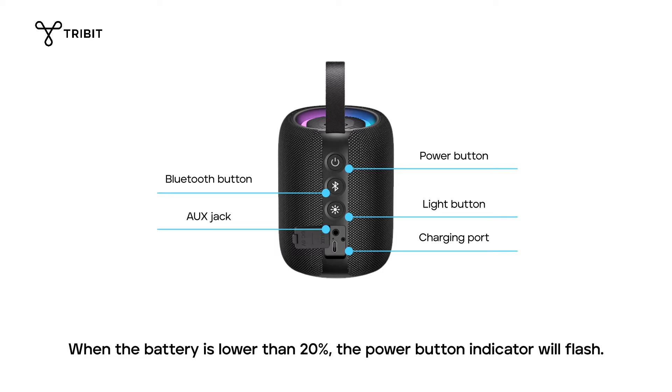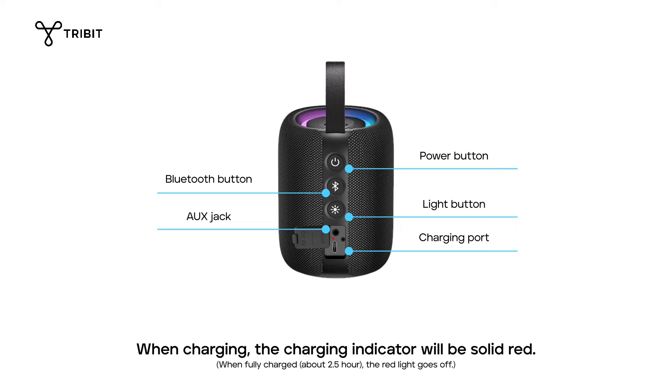When the battery is lower than 20%, the power button indicator will flash. When charging, the charging indicator will be solid red.